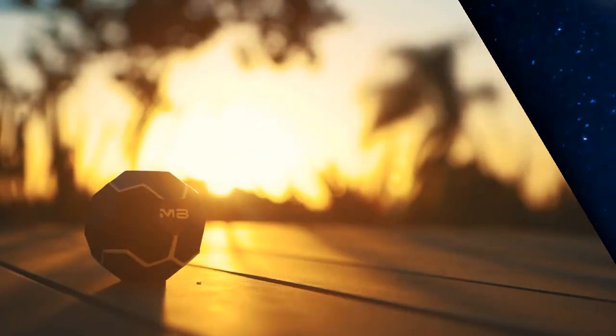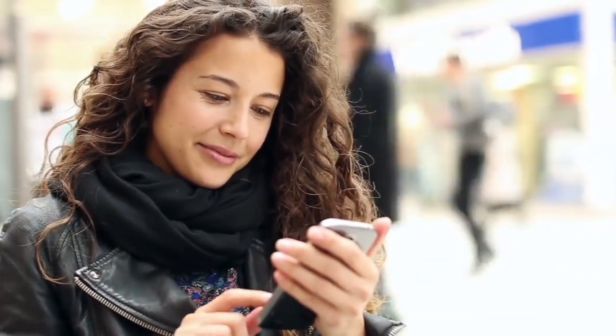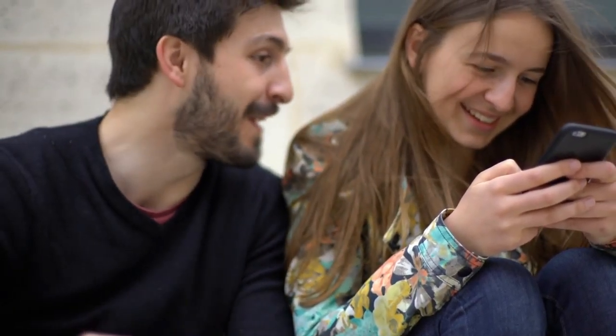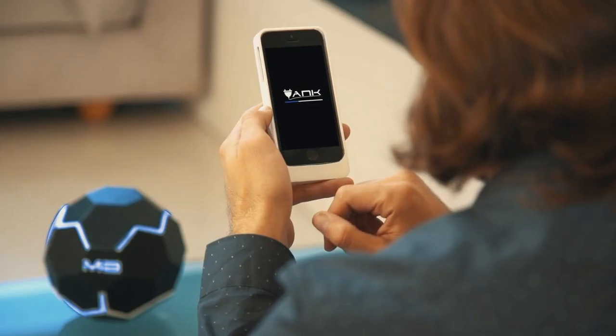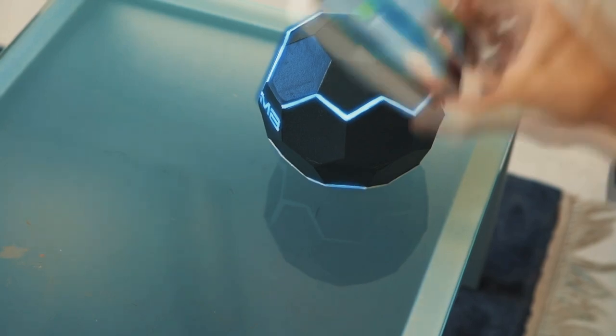Introducing the MotherBox, the first and only wireless charger that babysits your phone for you. It provides power on demand, so you always stay plugged in no matter where you go or how your device is moved. Setup is fast and simple — download the app and connect to your MotherBox. Experience real wireless charging.